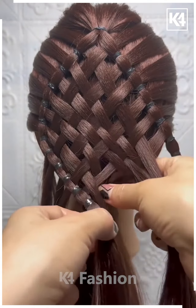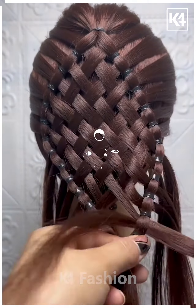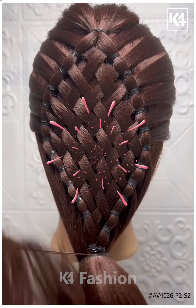Fix it very properly, otherwise it won't look good. Join them and your hairstyle is almost ready. I hope you liked it — thanks for watching!